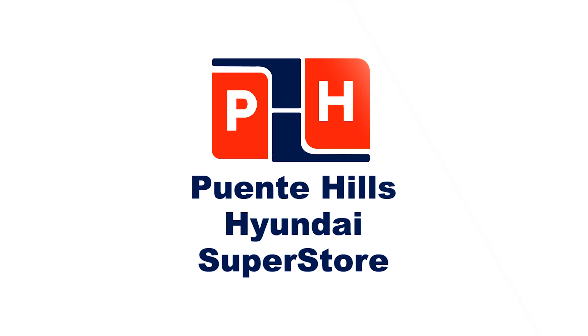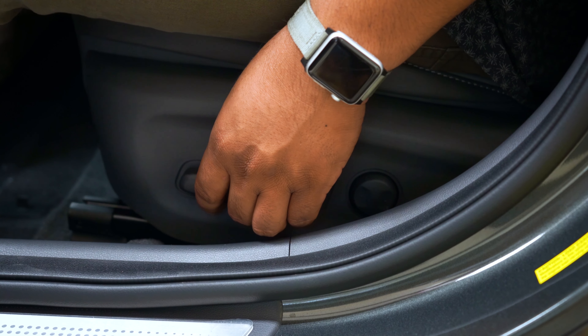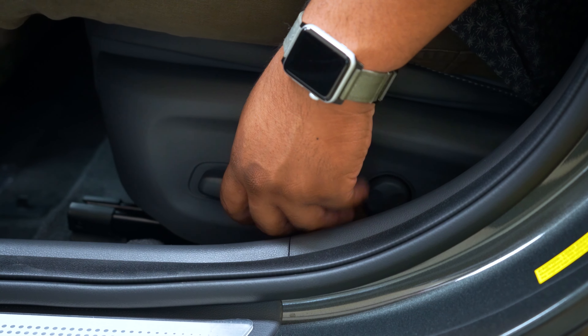So going over how to set up the memory seats — setting that up is an extremely easy process that we'd like to show you in this video. Realistically, what you would be doing is first adjusting your seat and picking your favorite comfort position, wherever you feel most comfortable. So let's just say that this is the spot that I felt the most comfortable.